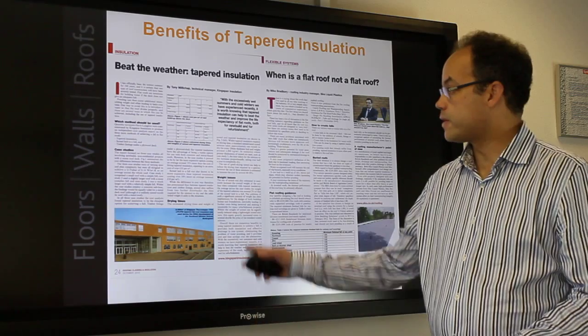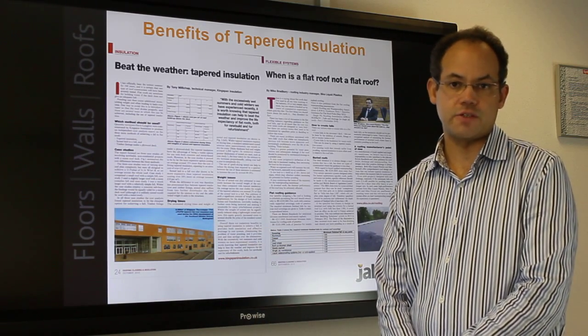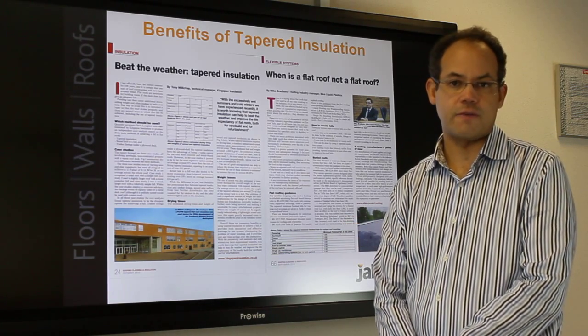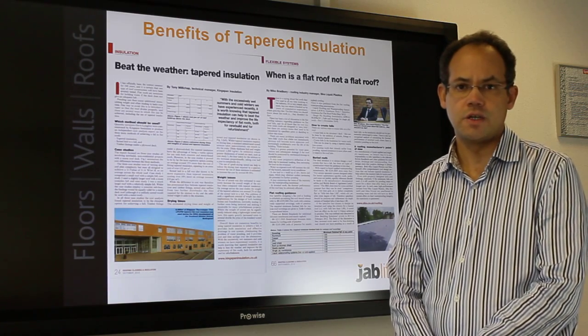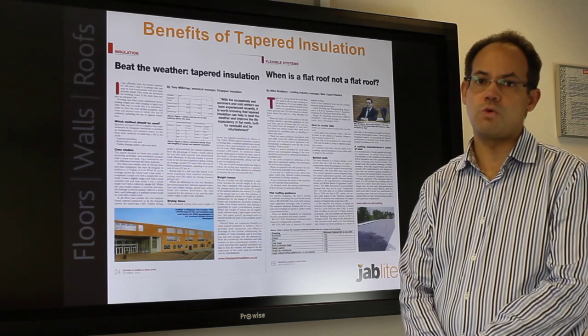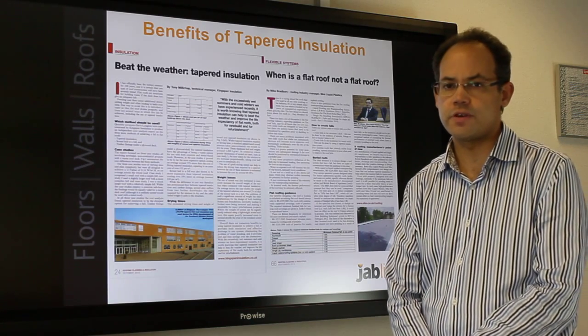The Davis Langdon article for Kingspan shows the cost effectiveness of tapered insulation over screed, and a further article describes the technical benefits for the client and specifier for tapered inverted roofs, with a notable quote that flat roofs shouldn't be flat. Although the articles were written for warm-deck flat roof construction with single ply, the same principles apply for inverted roofs.